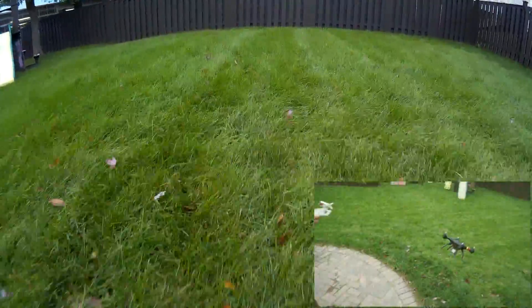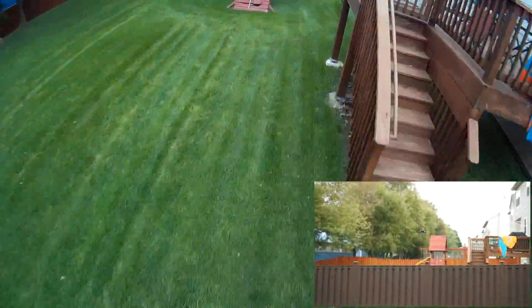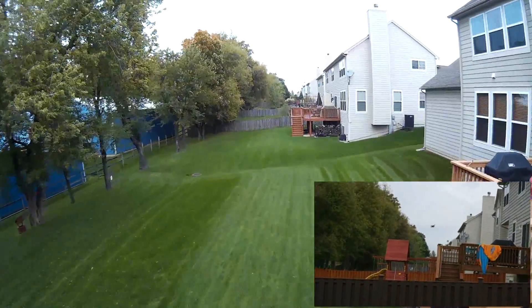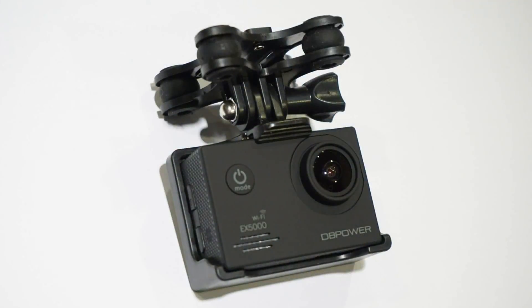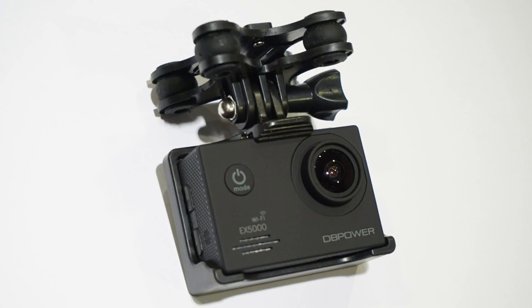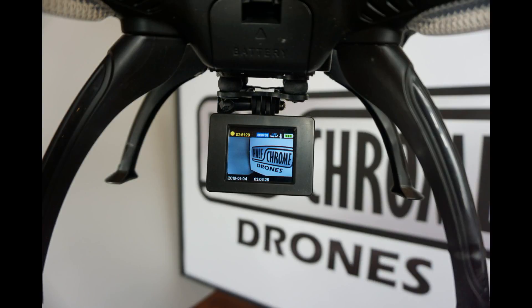This footage here was taken not with a GoPro but actually a DB Power EX5000 — not a bad action camera that you can pick up for under $60. Another $10 for this isolation mount that will hold pretty much any action camera and will give you a much smoother, no jello effect footage.